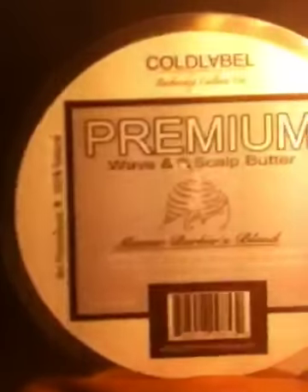So we're going to go to actual product. My main product right now is still — you should be able to see that — that's Premium Wave Scott Butter by Cold Label. If you don't know about them, check out the Cold Label website. I'm going to drop a link below this video. That's a great, great product.